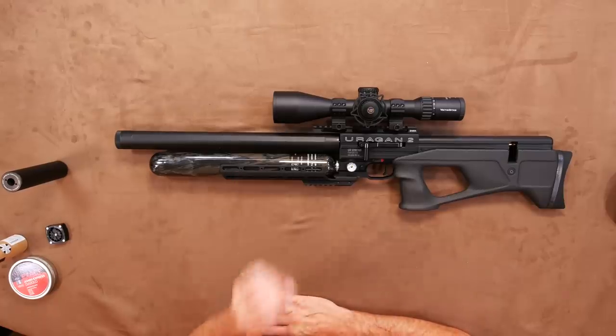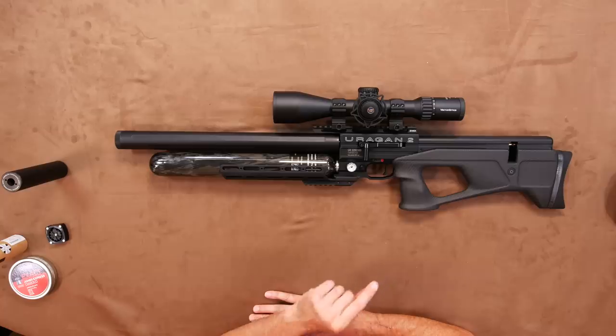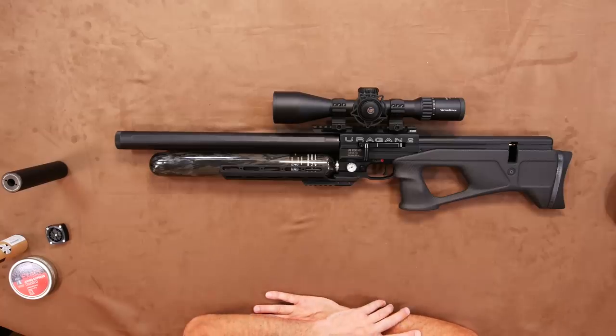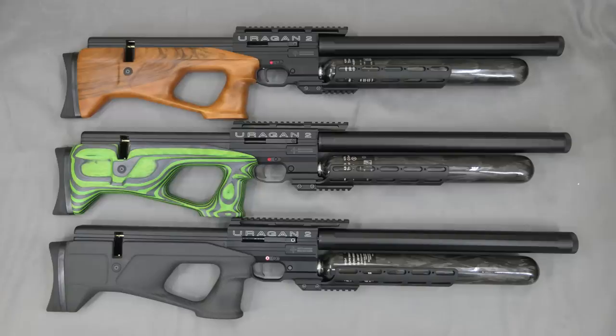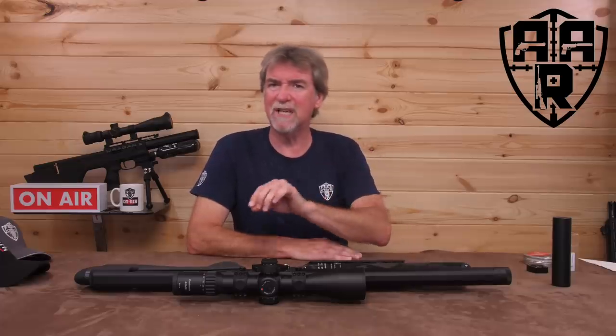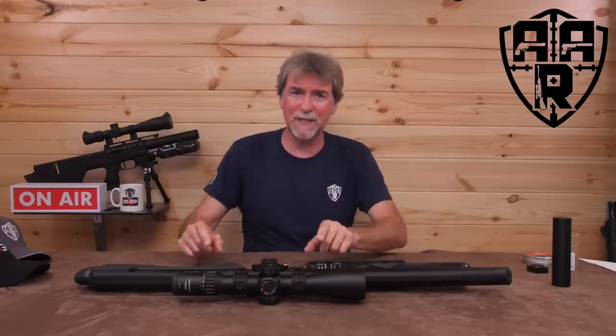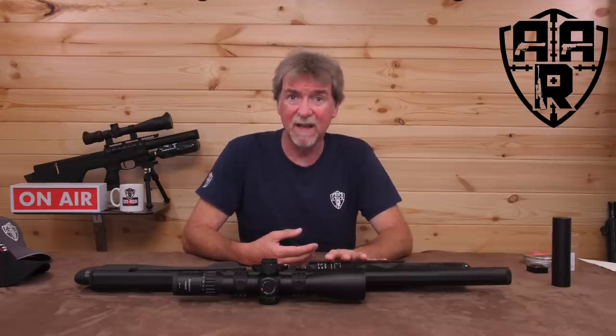Cost-wise, all this quality does come at a price. In the super-light carbon fibre format it will set you back around £2,000 UK. The laminate or walnut works out slightly cheaper at £1,850, and the synthetic is the lowest price at around £1,600 UK. I've had a great time shooting this and I love the way it makes you look so proficient and capable. Truth is, it will outshoot most people with ease.